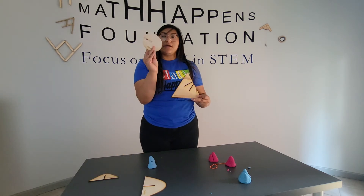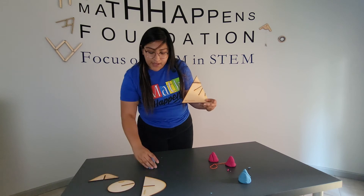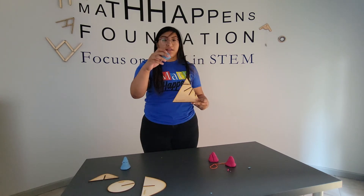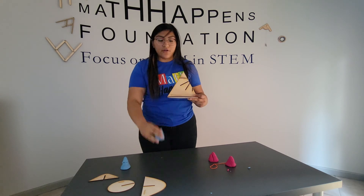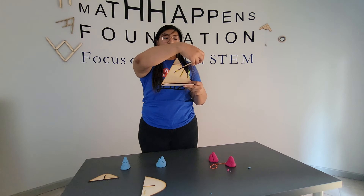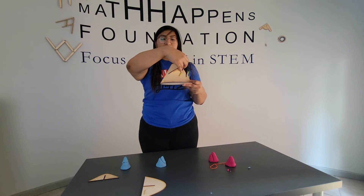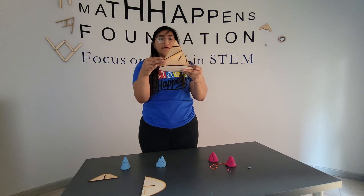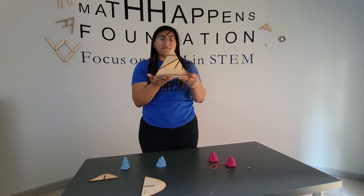Next, I want to get my ellipse. Just like in our Play-Doh example when we did the ellipse, we cut at an angle. So I'm going to cut at an angle, but when we cut at that angle, we want to make sure we don't go through the base. So my ellipse does not touch the base of my cone.